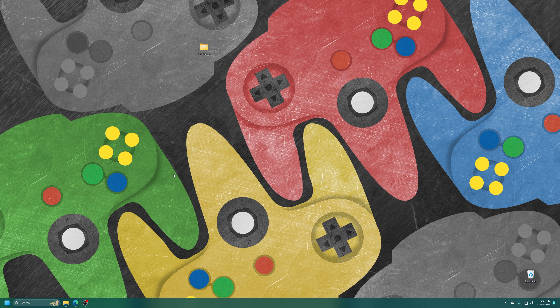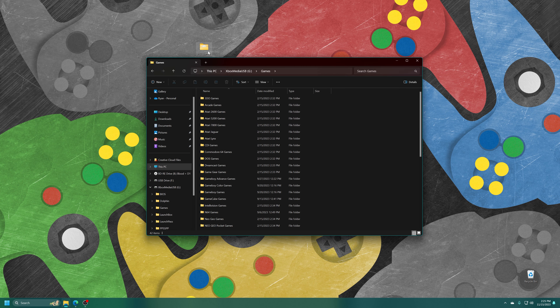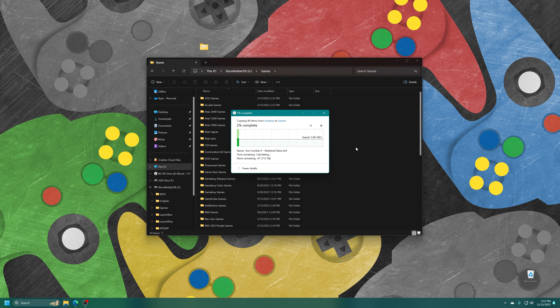Once you have your games all set and ready to go, just go ahead and get them copied over to your Xbox USB drive. Open up your games folder and drag it right in. Once the copying finishes, move your Xbox USB drive over to your Xbox and get booted up into RetroArch.